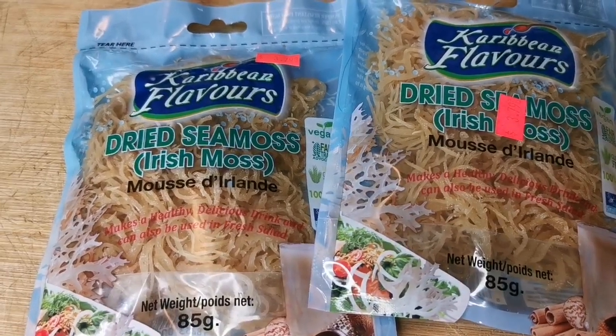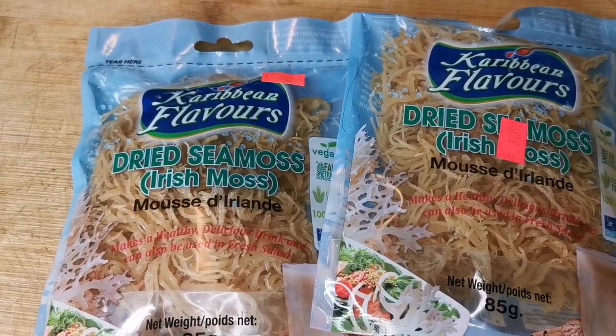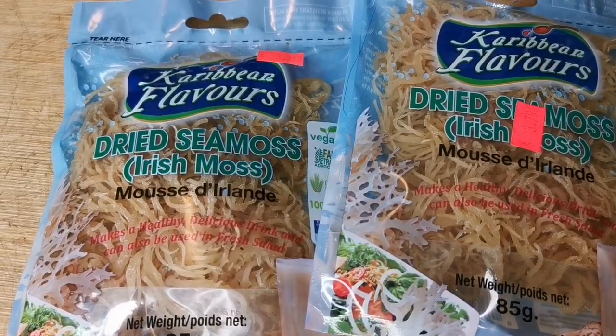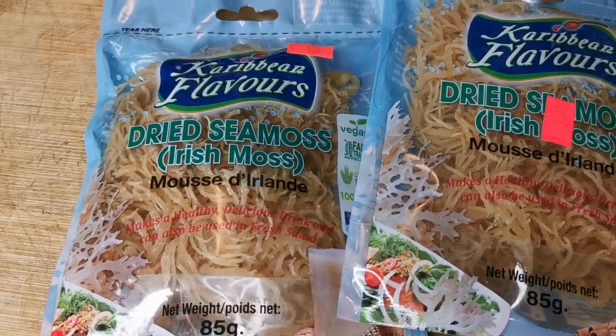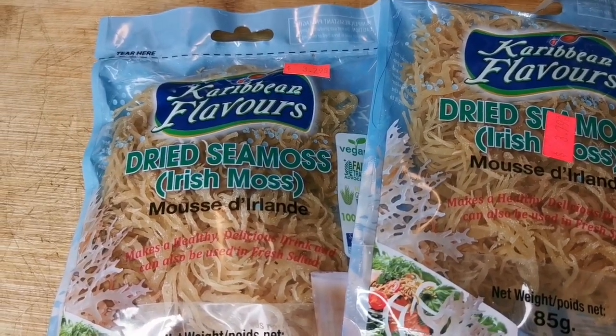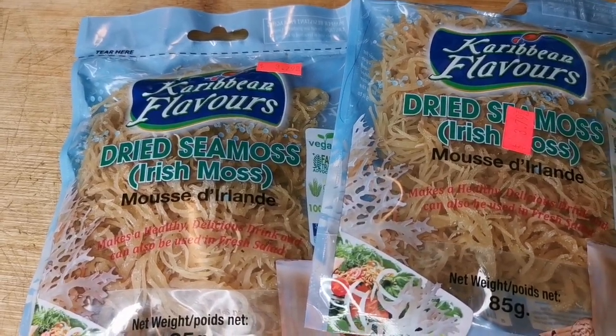In my previous video — I'll link it below — I showed you how to wash it and how to soak it overnight. Basically I'm using two packs. You want to go ahead and rinse them off, wash them three to four times, put them in about six to eight cups of water, and soak overnight.